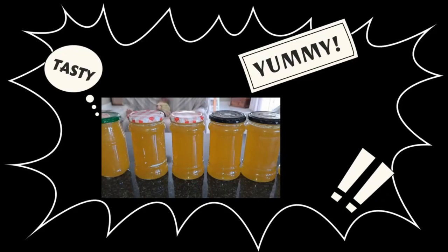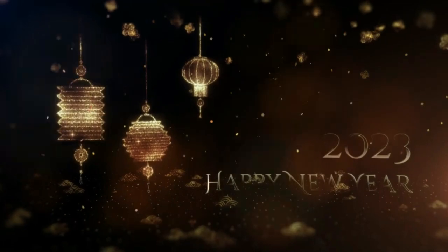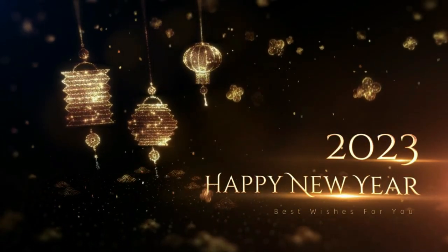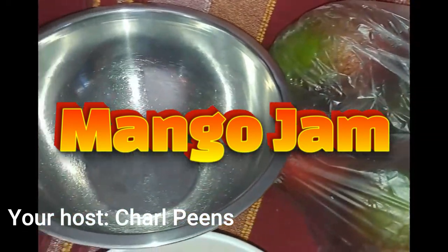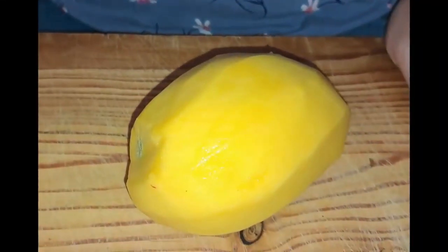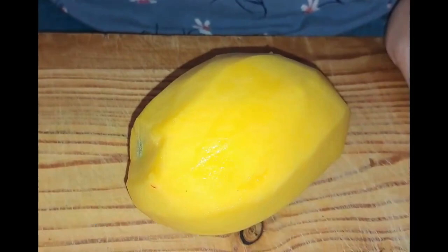Welcome back to my channel boys and girls, and first, happy new year to everyone watching. Today we are making a mango jam. The wife was kind of jealous because of my apricot jam, and she was also very curious about how it's going to taste. So here are the steps for making mango jam.